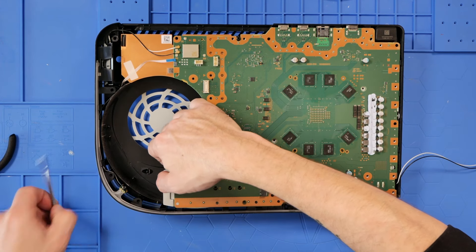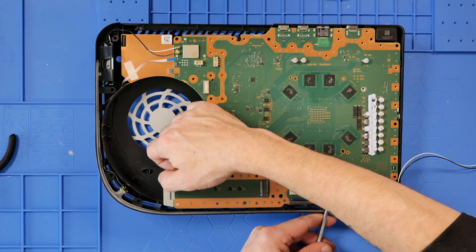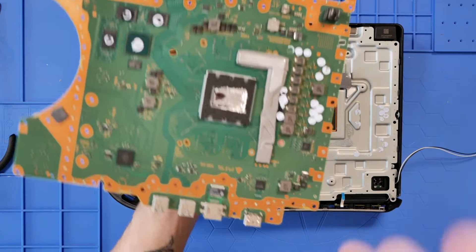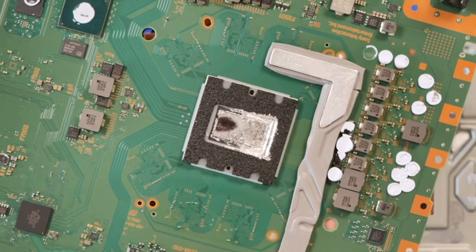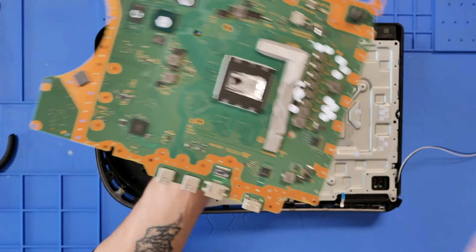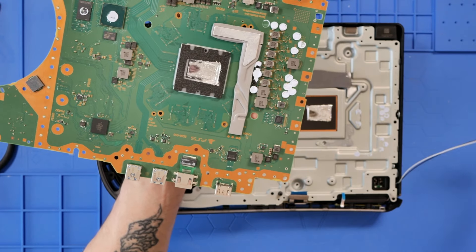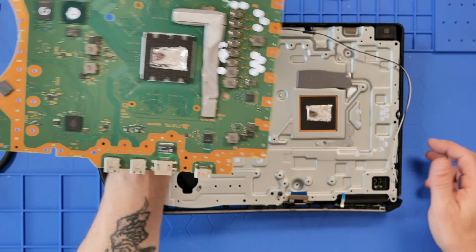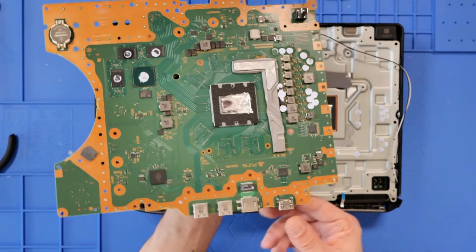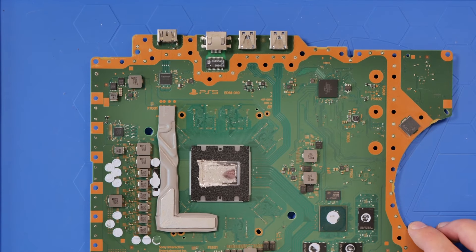Then the board will start lifting — be gentle, don't go full ham on it. With some gentle persuasion, here we go. This is something to talk about: PS5s are notorious for this dry spot on the die. We will correct that — it's not uncommon, it just happens to every PlayStation 5 for whatever reason, but we'll see what we can do with that.